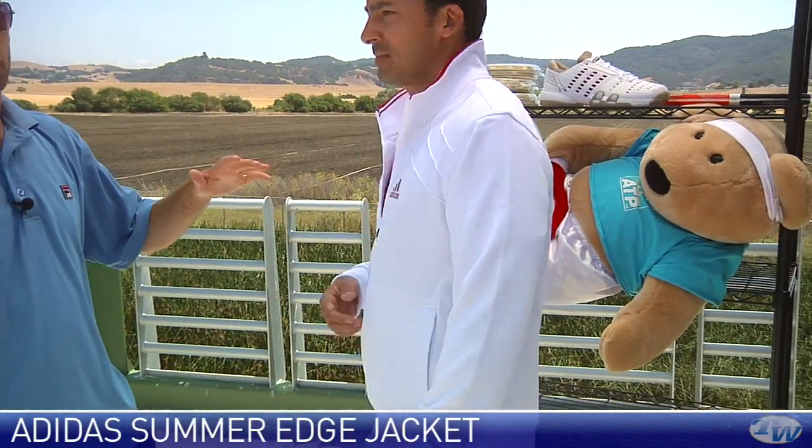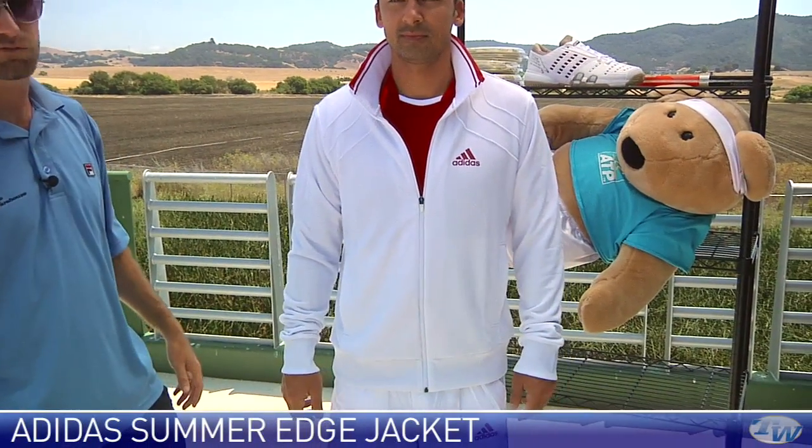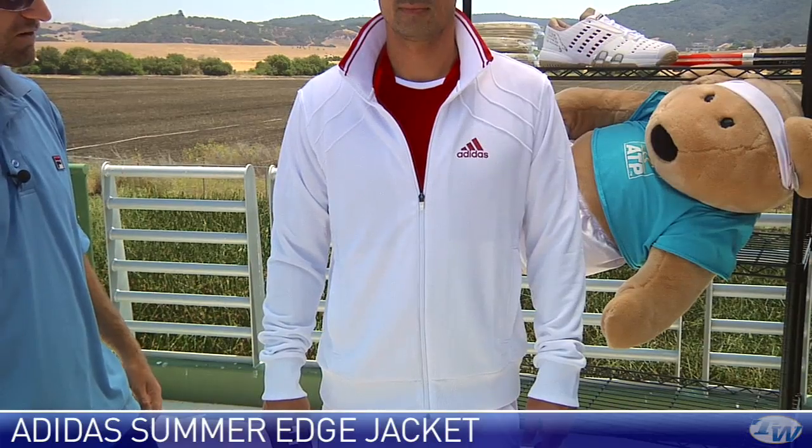Turn around for us one more time — that nice, clean white right there. Perfect for Wimbledon, which is where Novak is playing currently.